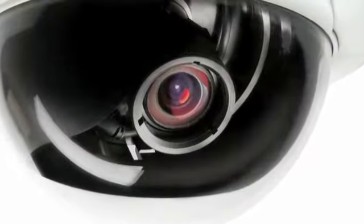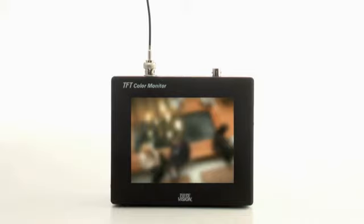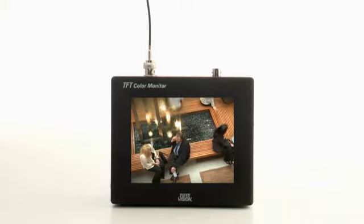Next, use the unique auto back focus feature to achieve perfect focus after the bubble is in place. This can be accomplished by pushing the ABF button on the camera during installation, or remotely after the installation is complete.